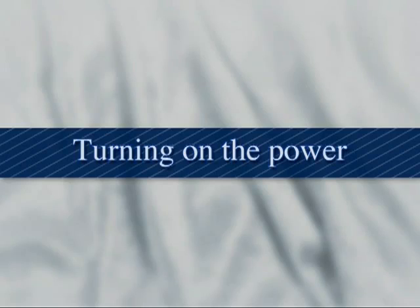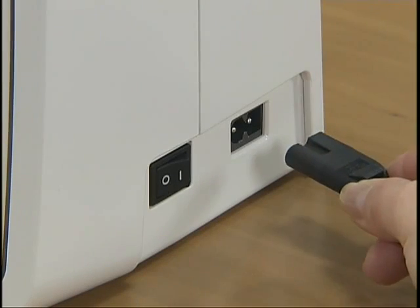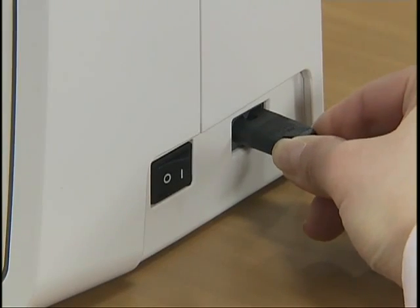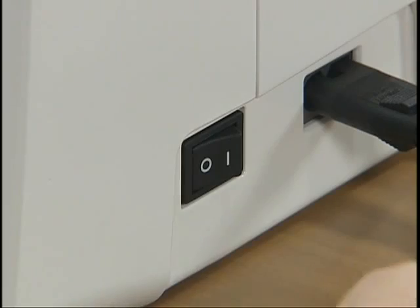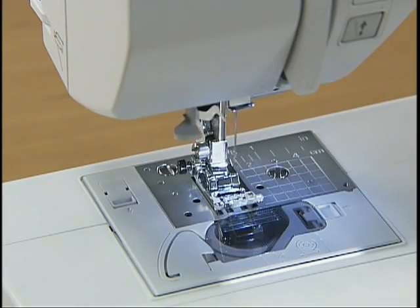First, let's prepare the machine for use. Insert the power cord plug into the jack on the right side of the machine, then insert the power supply plug into a wall outlet. The sewing lamp and display comes on when the power is turned on.